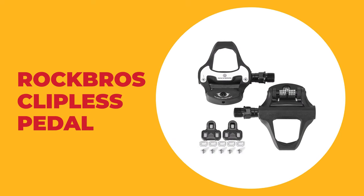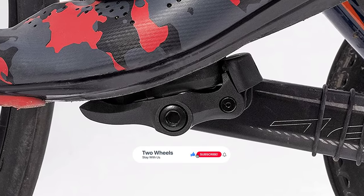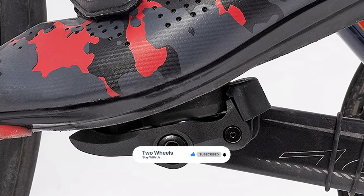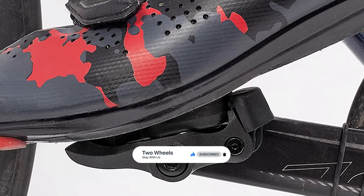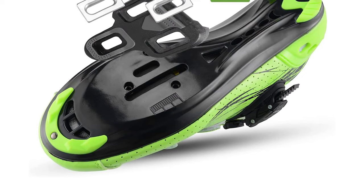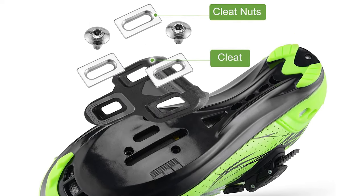Number eight: Rockbros clipless pedal. Are you searching for the best clipless pedal? Then look at the Rockbros clipless pedal. It is one of the best clipless pedals on the market. This clipless pedal is suitable for daily training in sports. The road bike pedal is compatible with nine-sixteenths inches cranks, which are suitable for road bikes and spin bikes. It is compatible with the Look Keo system.